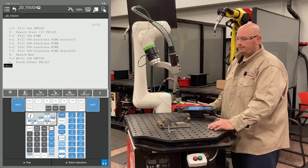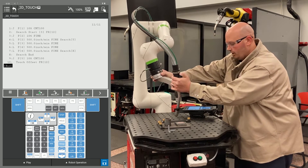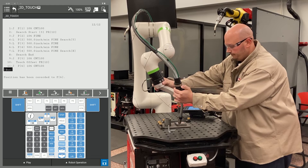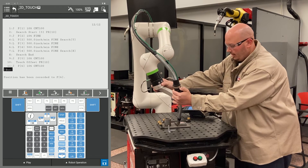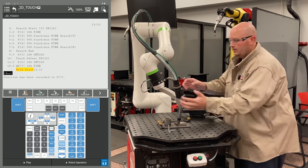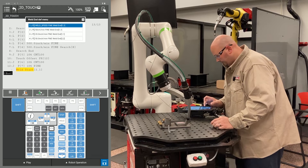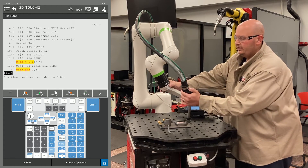Now I'm going to continue to make my program just like normal. I'm going to jog my robot to an approach point and record that. I'm going to record my weld start location. Once I get my robot to my weld start location, I'm going to record that. Then I'll move my robot to my weld end location and record that. And I'm going to record an escape position.